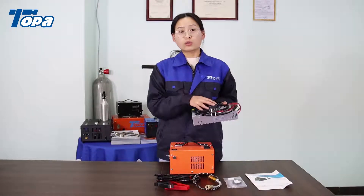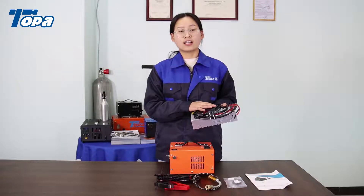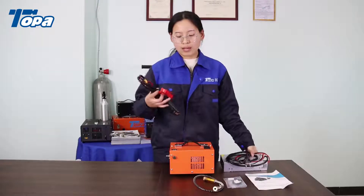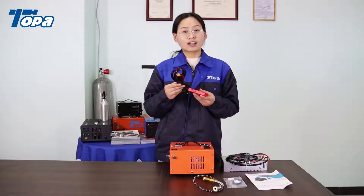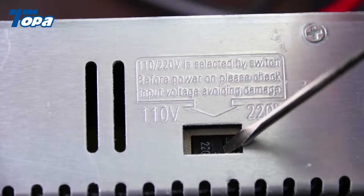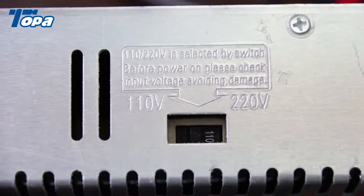This one connects 220-voltage and 110-voltage, so you can use it in your home. And this one connects 12-voltage, you can use it on your car battery. Here is the 220-voltage port, here is the 110-voltage port.